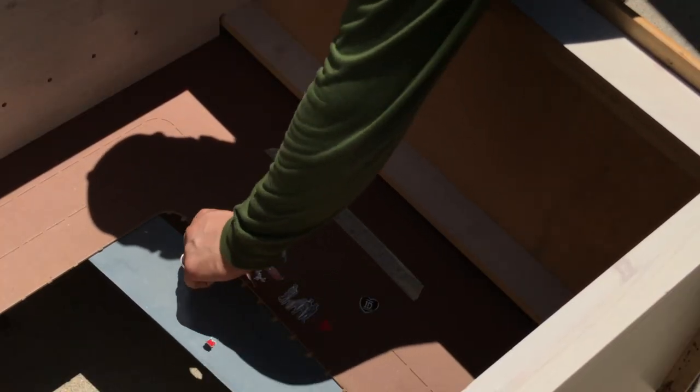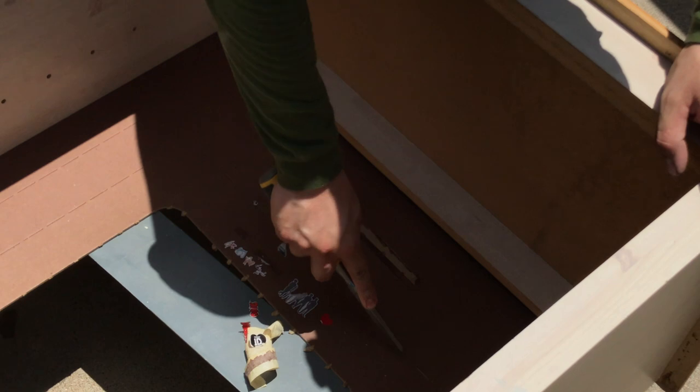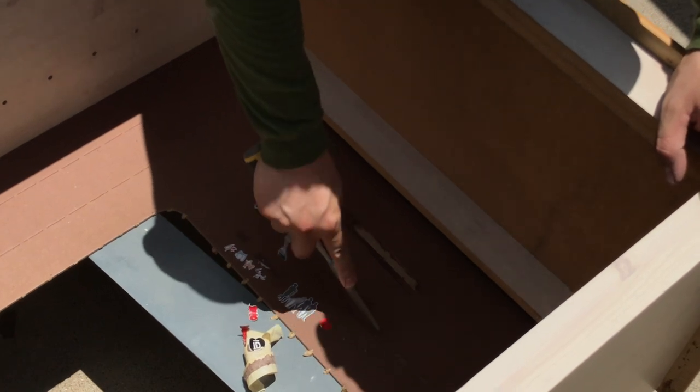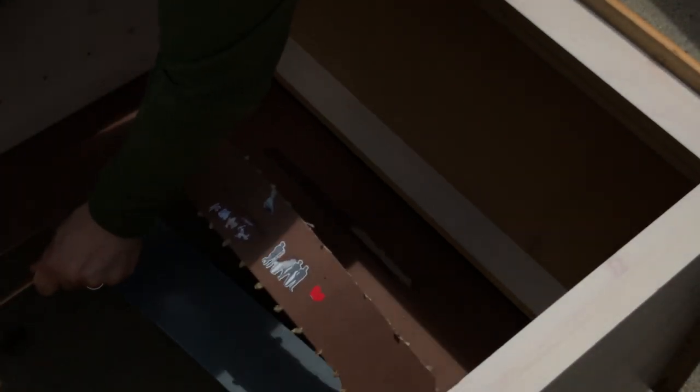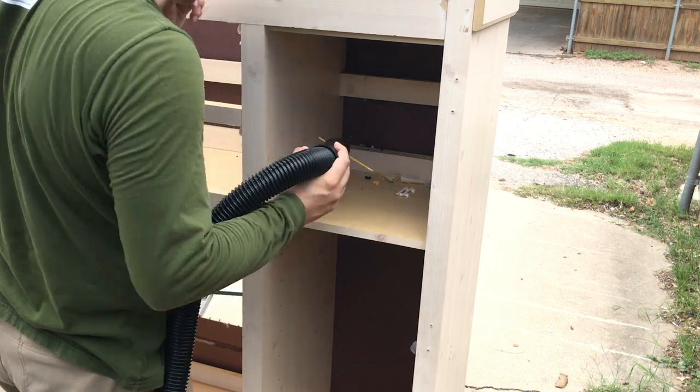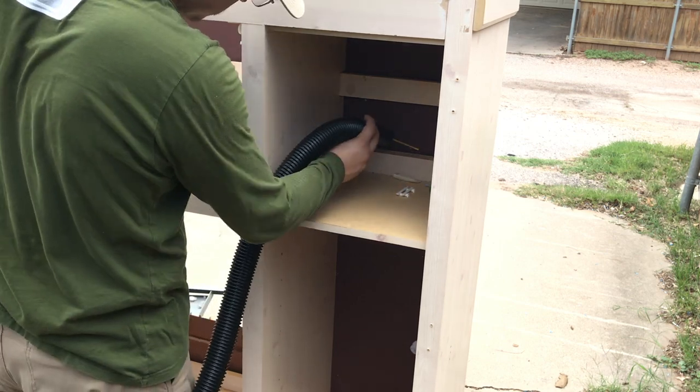I tried taking these stickers off but it wasn't working very well, so I decided just to cut this entire piece off. I then vacuumed all the trash out.